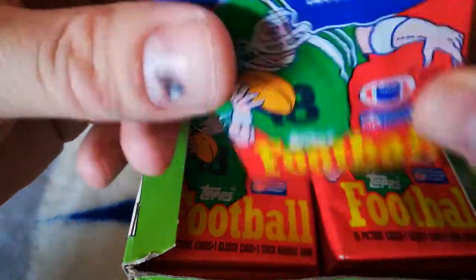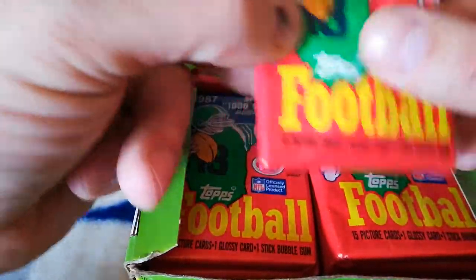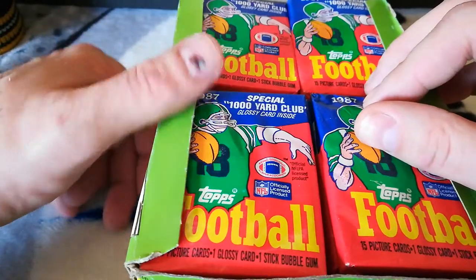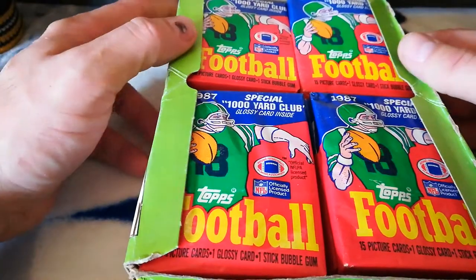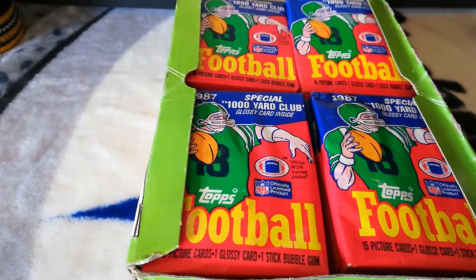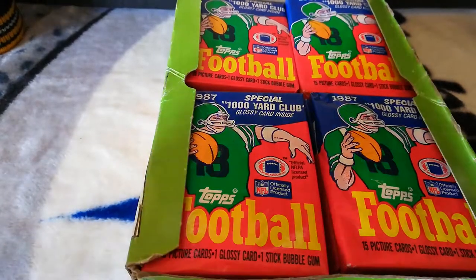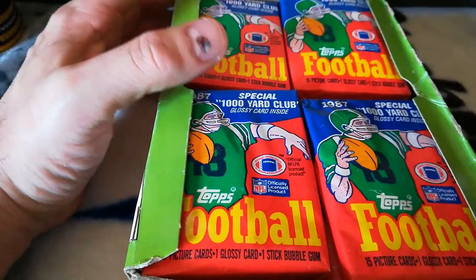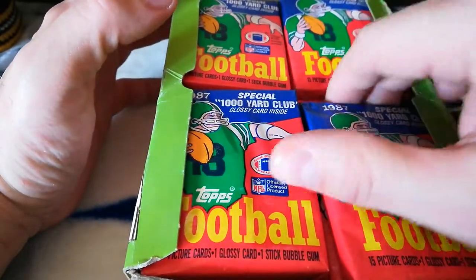Some cool stuff in here. It's got the gum in the pack still. 1987 had Randall Cunningham rookie, Jim Kelly — some people consider that his rookie, some don't — Jerry Rice second year, Doug Flutie's rookie, Charles Haley, Jim Everett, Gary Zimmerman, Herschel Walker, Keith Byers, Leslie O'Neal's rookie, Tim Harris, and Pepper Johnson. Hoping to get a few Kellys — two or three would be cool, but I wouldn't complain with just one.